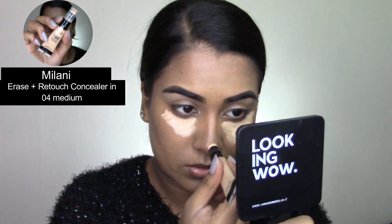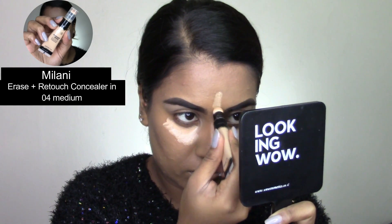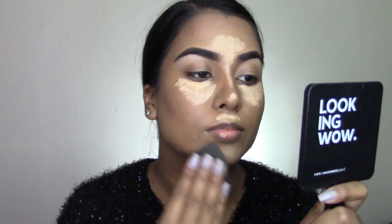I'm blending out the contour with my Switch Beauty G31 Contour Brush. For concealer today I'm using my Milani Erase and Retouch Concealer in the shade Medium, and then blending that all out with a damp beauty blending sponge.